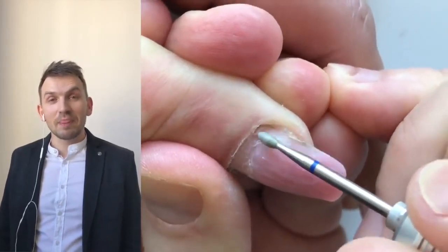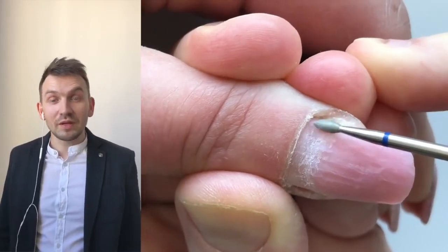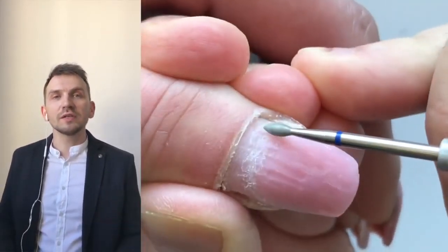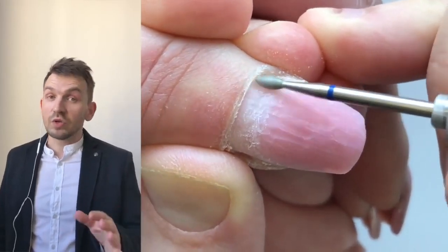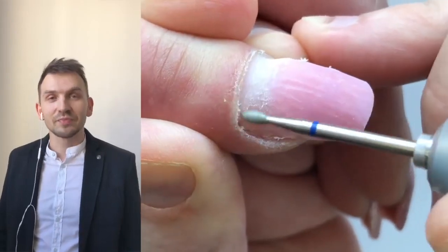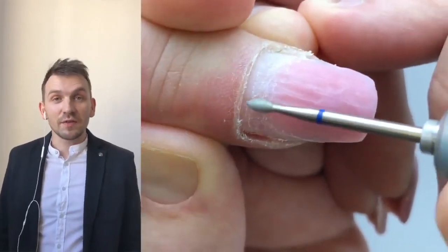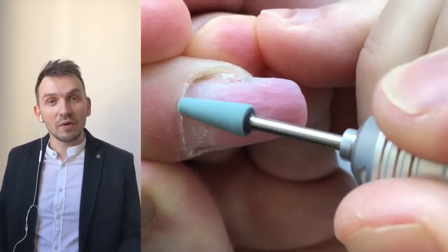After removing the gel and rolling cuticles, we use the flame drill bit — this is the diamond drill bit — and you should always use it because we need to prepare the nail plate perfectly and remove the pterygium. Also, I'm going to show you my pinky nail and the flame on the pinky nail.